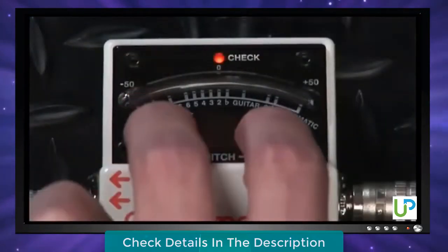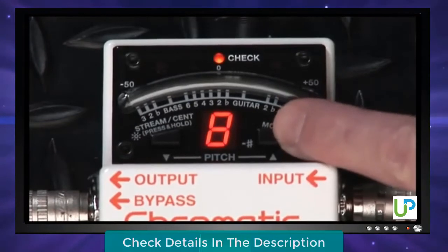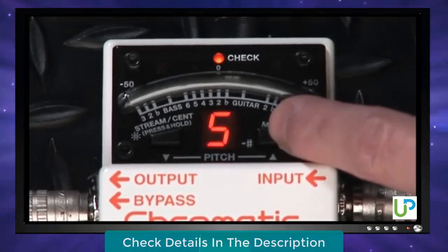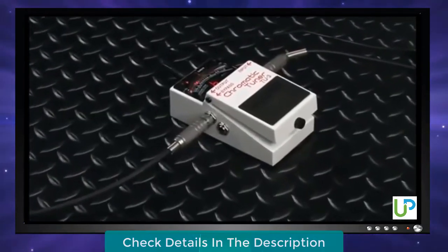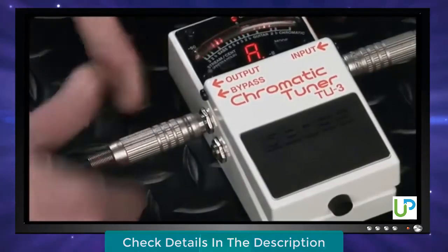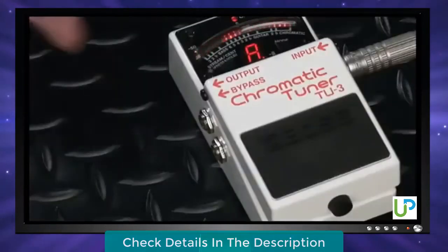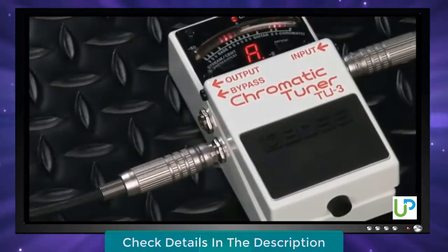The TU3's overall tuning calibration can be fine-tuned from the standard A440 reference pitch, over a range from 436 to 445 Hz. Like its predecessor, the TU3 has two different audio outputs. When using the normal output jack, the sound is muted when you engage the tuner with the pedal switch, letting you tune in silence. When using the bypass jack, the sound is output continuously with no interruption.